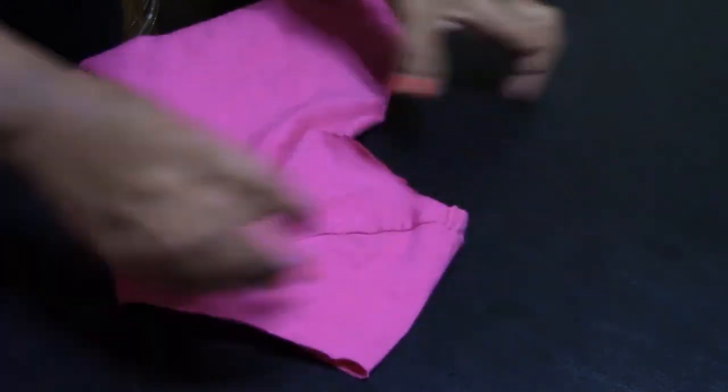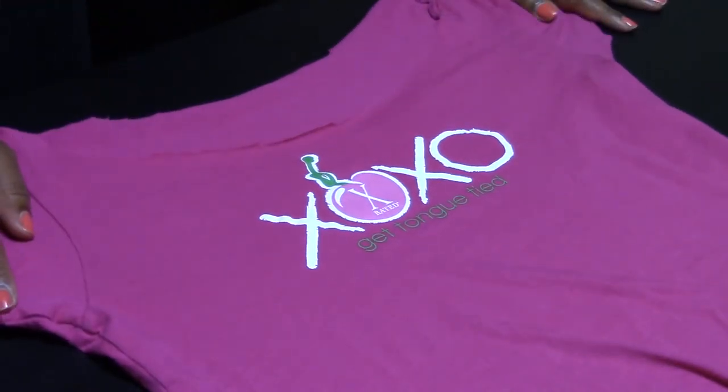And that's it. Now you are ready to rock your new slouch tee. So here's the finished product. As you can see, that was super, super easy. Hope you all found this tutorial helpful. Bye!